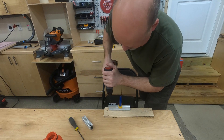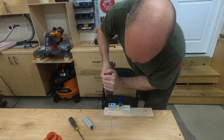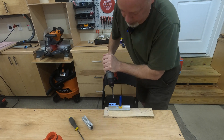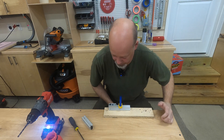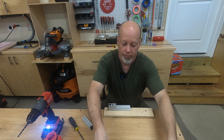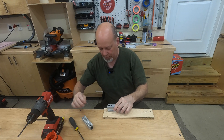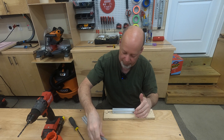And now we drill it right through the jig — obviously put a piece of scrap underneath there so you're not hurting your bench top. Loosen the T-nut for the jig, and you'll have a lot of mess to clean up of course.